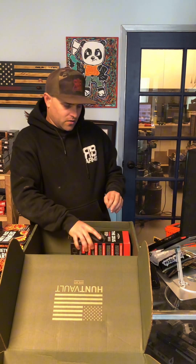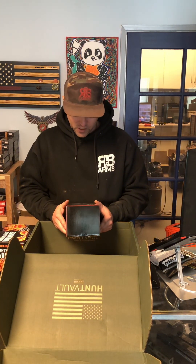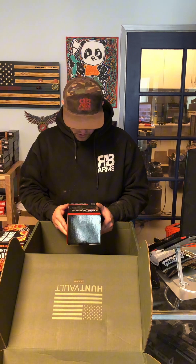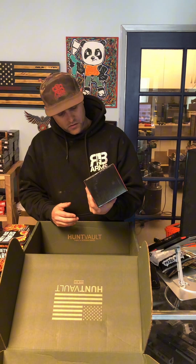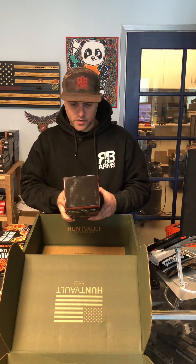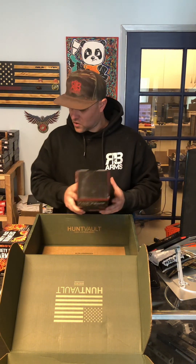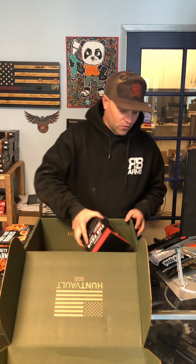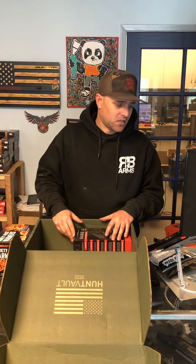Then we have the Zeus portable jump-start energy system with a flashlight — the Hunt Vault Zeus. Jump-start your car, powerful DC for tools, power bank, and flashlight with SOS. This is really nice for your car — throw it in your car, charge it up, and jump-start your car if you leave a light on inside and kill your battery. Or even just keep it in your day pack or emergency pack. That's a nice addition.